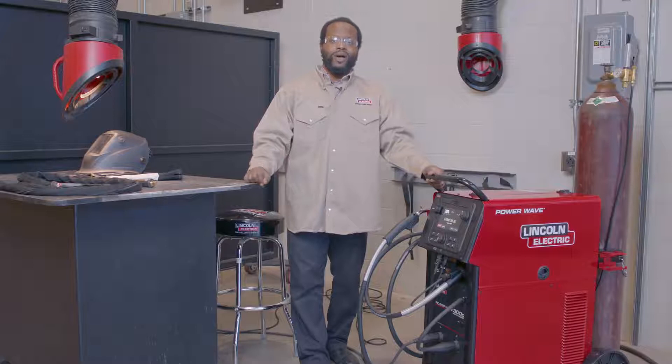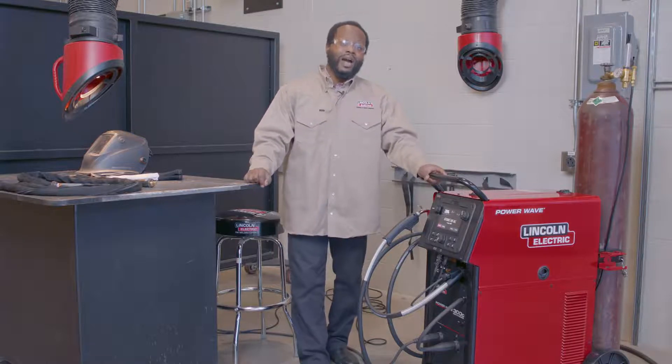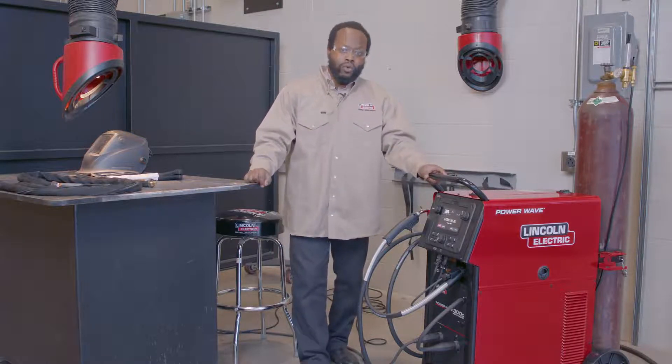Hello everyone, Sheldon Ray here, product manager of advanced technology products here at Lincoln Electric, and I'm standing in front of the PowerWave 300C. Now the PowerWave 300C is a true 100% duty cycle, all process machine.